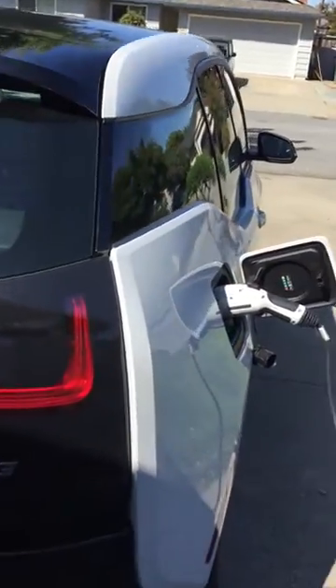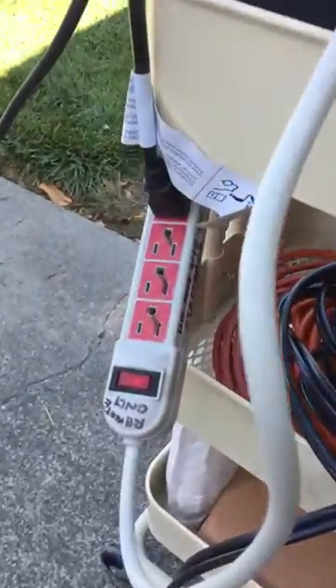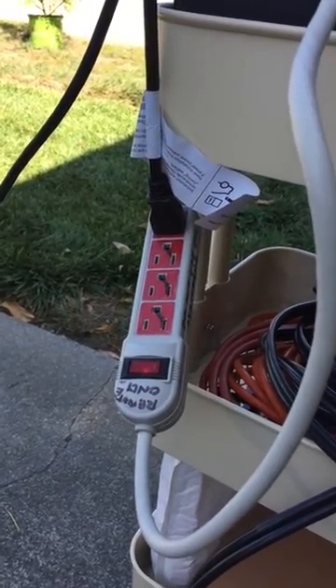Hi, this is Steve and I wanted to show an application for the Apex. In this case, solar car charging. So here we've got a BMW i3 with the 110 volt charger. It is connected to a power strip that has been modified for ground and neutral bonding.